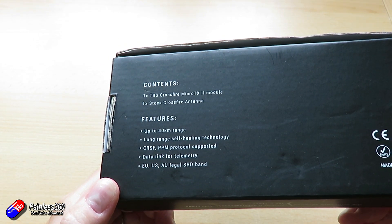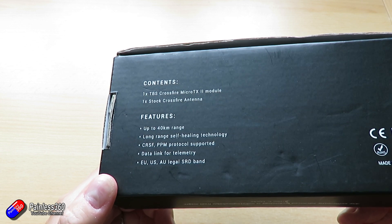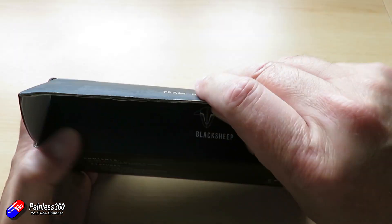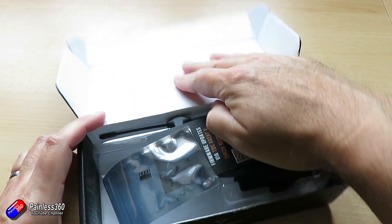I want to go through the changes and what's different between this and the V1, and what's the same — because an awful lot of it in terms of how it works is the same.